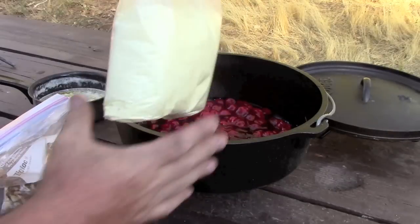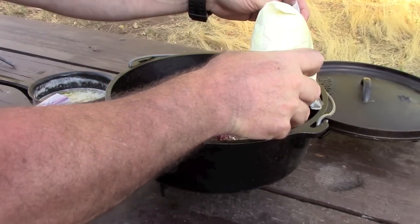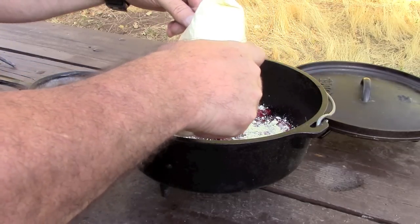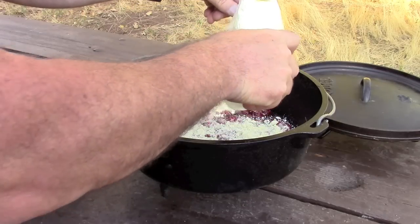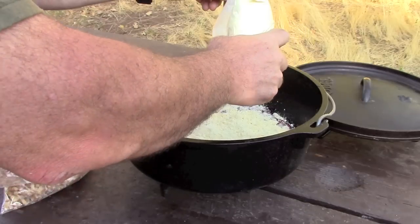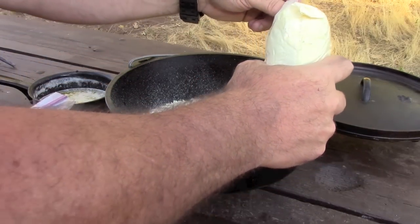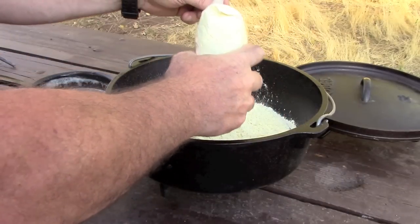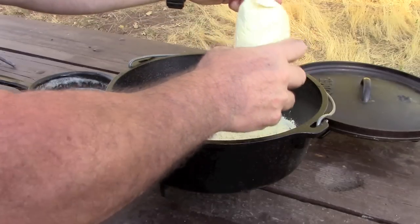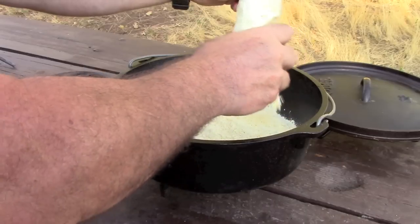Next I'm gonna add my cake mix. Important note when you're adding the cake mix: do not stir it. You're just layering it on top of the cherry pie filling, evenly spacing it all the way around. I know it seems a little weird but trust me — this cake mix is gonna cook and it's gonna come out really nice, delicious, an awesome treat when you're out here camping.